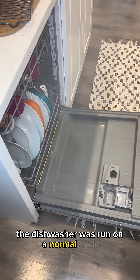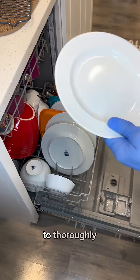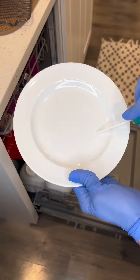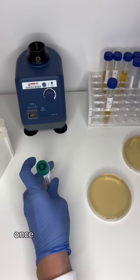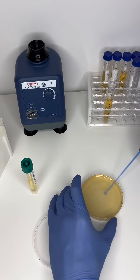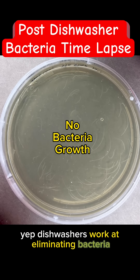The dishwasher is run on a normal cycle. Now I'm going to use a different environmental swab to thoroughly check if there's any bacteria left on the plate. Once again, let's put this on a petri dish and incubate. Yep, dishwashers work at eliminating bacteria.